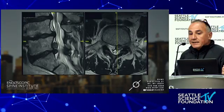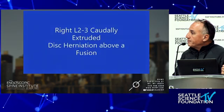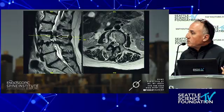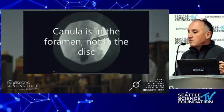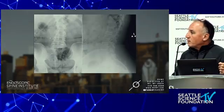Here's a cranially extruded L5-S1 disc herniation — a department chairman with a disc herniation above a fusion. The patient is a great candidate to have her fusion extended, but she doesn't want any more fusions. This is what we're talking about with patient-centered surgery.